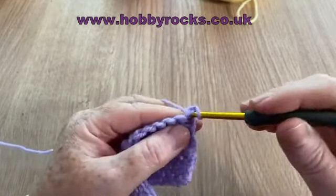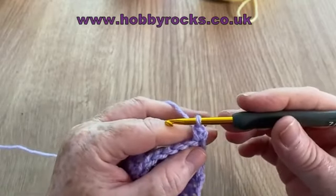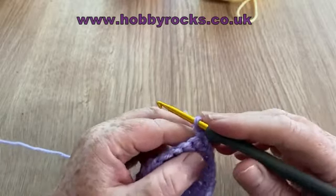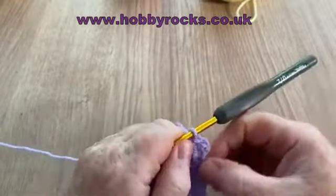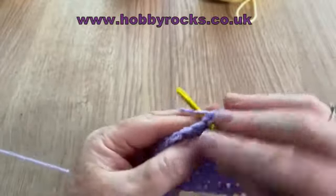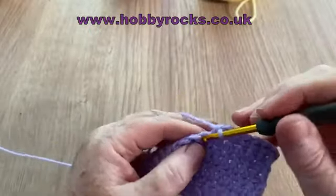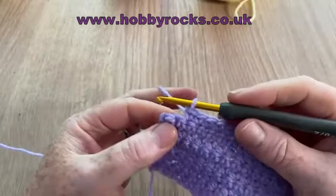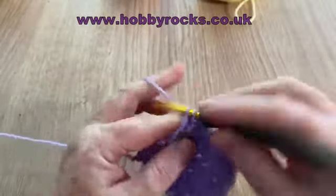We go into our first stitch — this is the UK double crochet, US single — and do our stitch in the first one, making sure it's not tight so we can see where that stitch is. Sometimes a pattern will ask you to increase in the first stitch, or it might ask you to increase into the second stitch, which gives a slightly cleaner line. We'll do two in this stitch and then one in each all the way to the end.